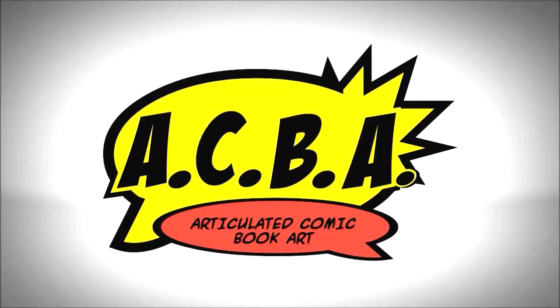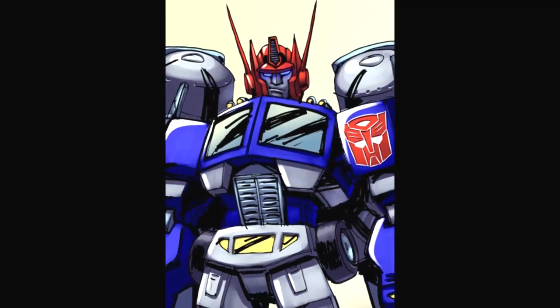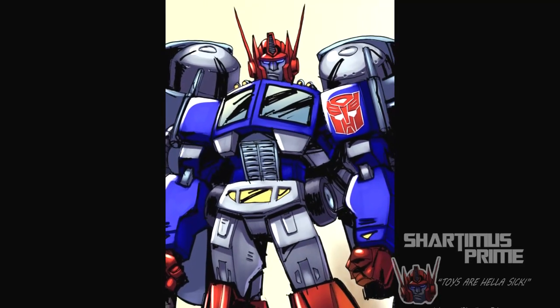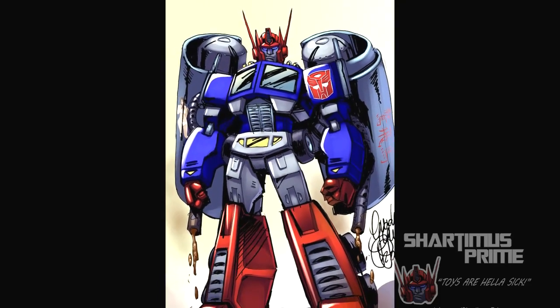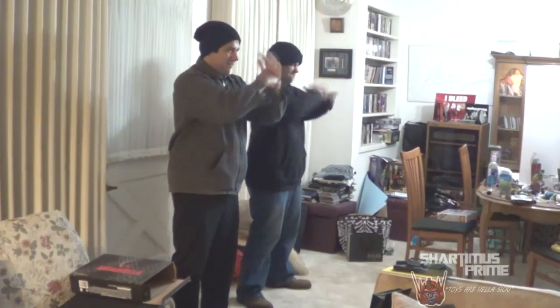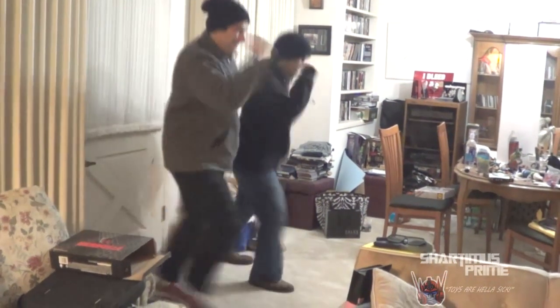3D comics! Twizz are hella sick! Hella wacky neck! Take it bad hits! From Star-to-Mizz!